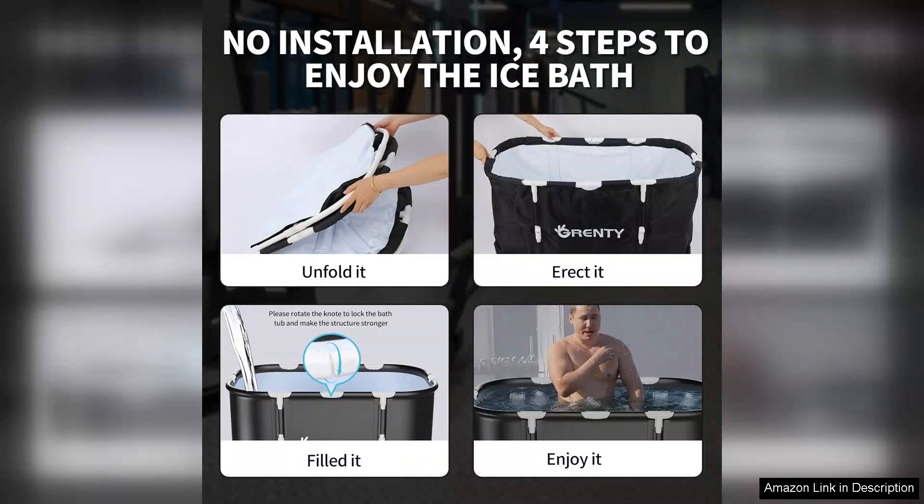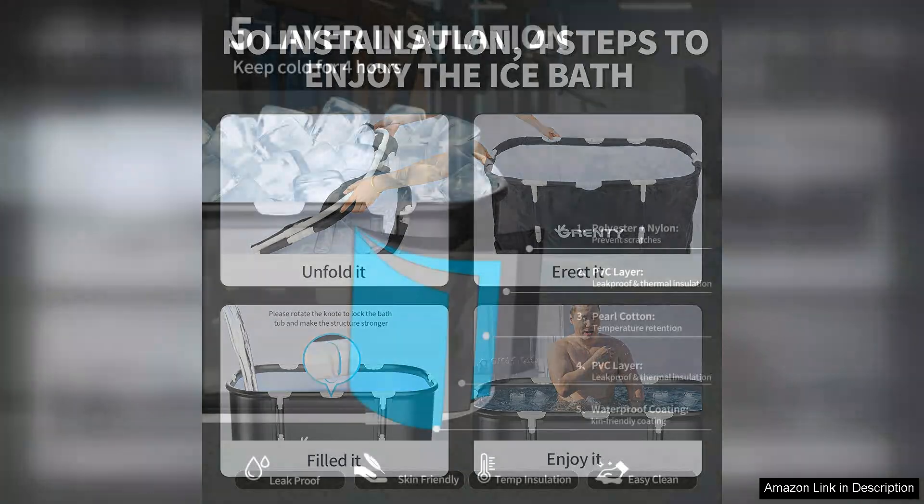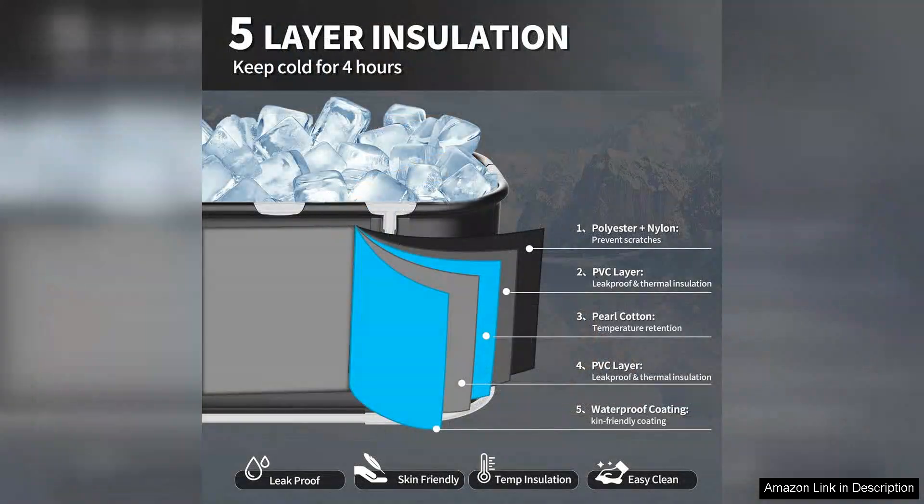One of the standout features of this ice bathtub is its portability. The foldable design makes it easy to set up in various locations, whether at home, in the gym, or even outdoors. This flexibility allows athletes to incorporate cold therapy into their routines without being tied to a specific location. The tub is also lightweight, making transportation a breeze.